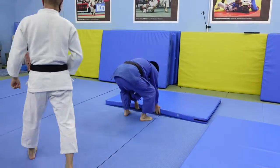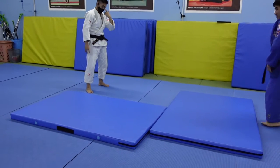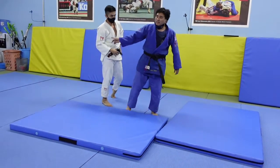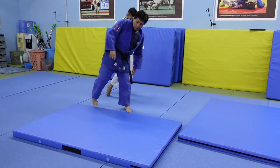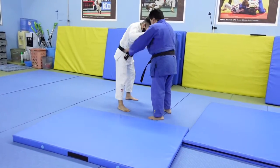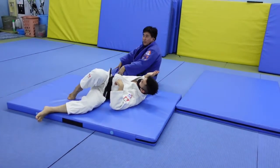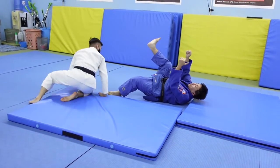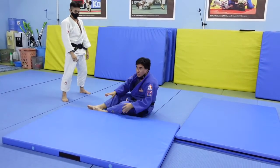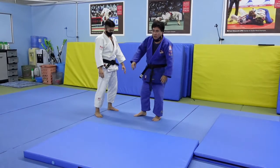Sometimes uke ends up going to the side. Does that make it a Yoko Tomoe Nage? No. The 'Yoko,' which means side in Japanese, doesn't refer to where Nigel falls — it refers to where I fall. In Yoko Tomoe Nage, I fall to Nigel's side. But if I fall straight back and he happens to end up to the side due to his angle, that's still a Tomoe Nage, not a Yoko Tomoe Nage. Those of you who have seen Yoko Tomoe Nage know that I'm going to fall towards Nigel's legs, which is not what I'm doing here.